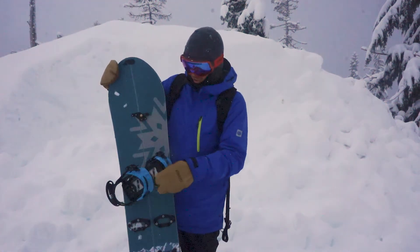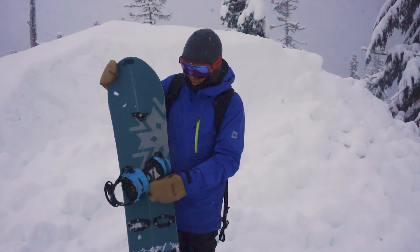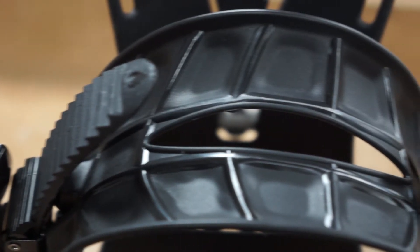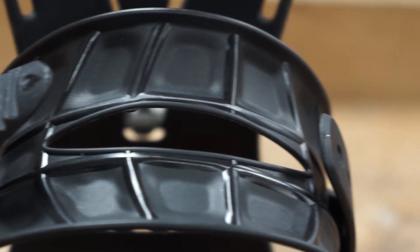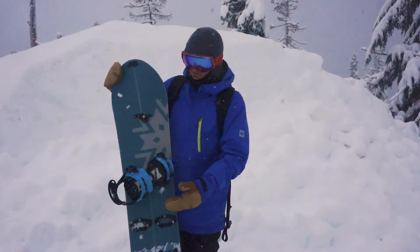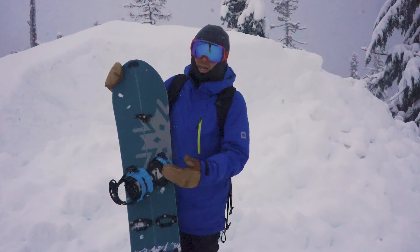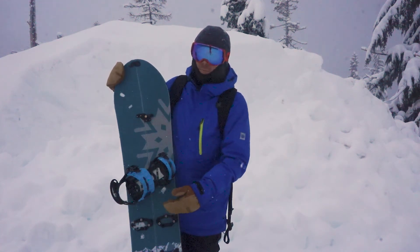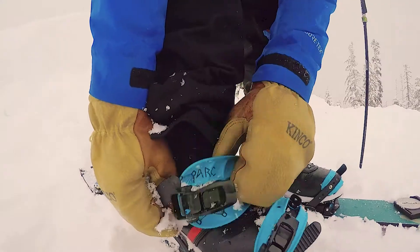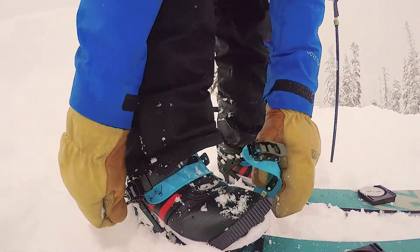This year's Arcs are equipped with the Spark pillow line straps. They're a molded strap with no fabric on them. Some ski area bindings might have fabric or plush material, but these are designed for touring so they're not going to absorb water, get heavier, or wear down over time. It just makes for a lighter and more efficient binding system, while also being really comfortable and form-fitting to your boot.